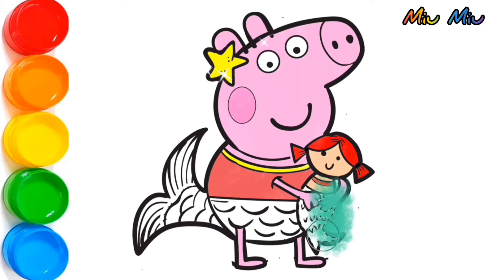Green color for the mermaid doll's tail. And for Peppa's tail, I will put rainbow color — red, orange, yellow, green, blue, purple, and repeating the sequence across the tail.